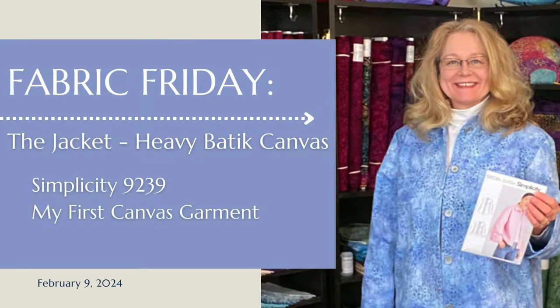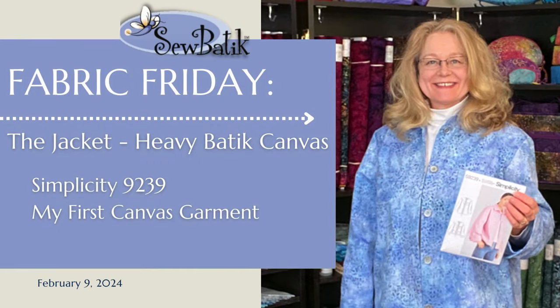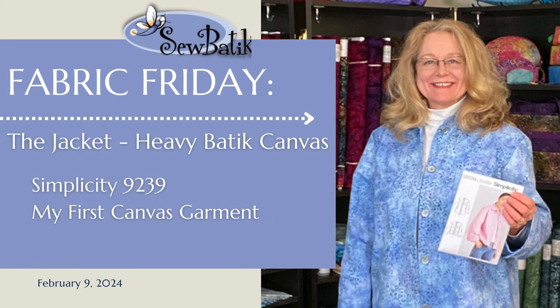Hi everyone, it's Diane with SewBoutique and today is Fabric Friday. I'm really excited to share with you this new jacket that I constructed for the first time using our heavy 8.6 ounce fatigue canvas, and I'm super thrilled with how it turned out.